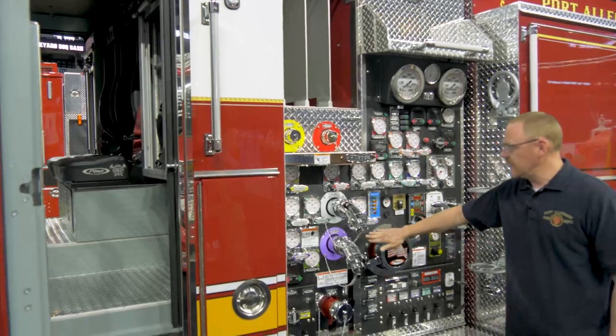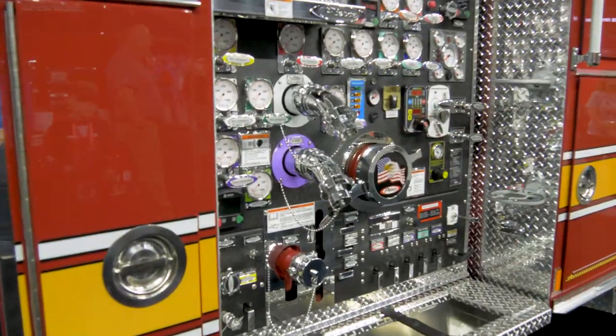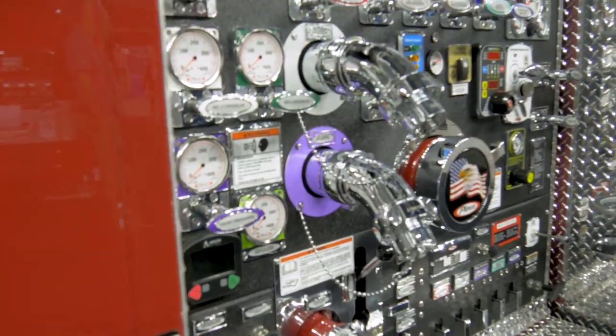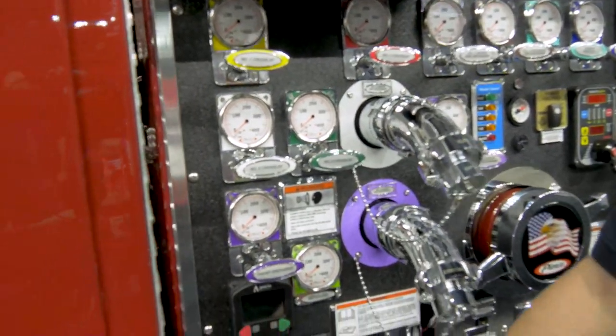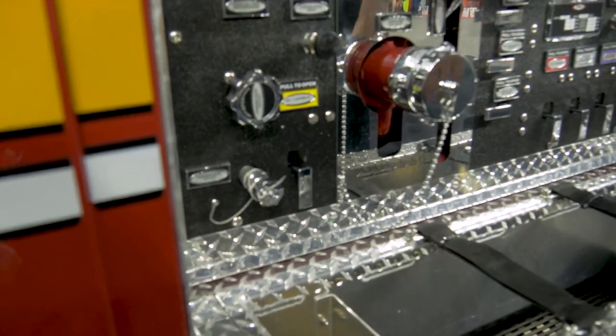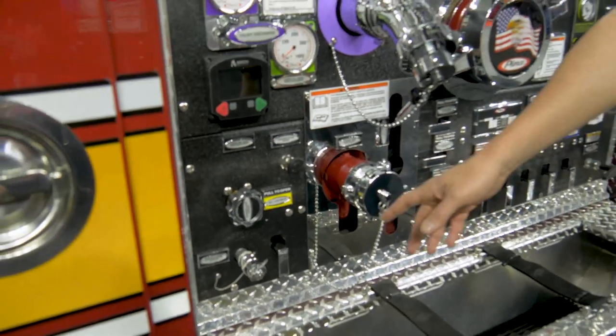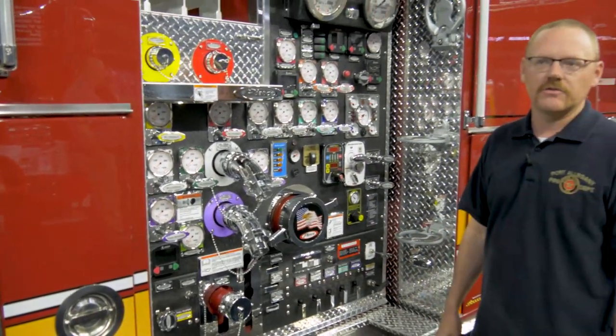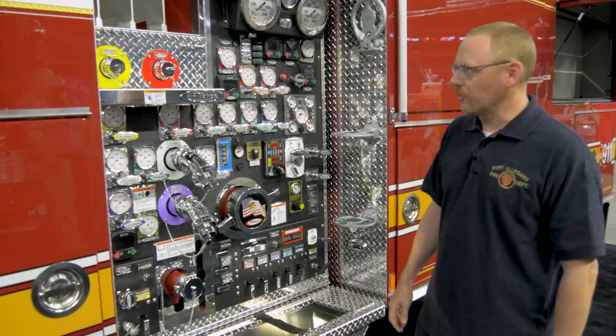The pump panel has the Line-X coating to be a little bit more durable. We also specified this garden hose outlet, and it's plumbed through a heat exchanger that draws heat from the engine to warm the water, so we'll use that to provide gross decon after the fire for the firefighters without the water being too cold to use.